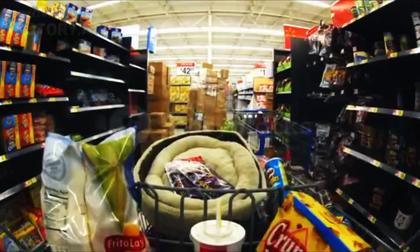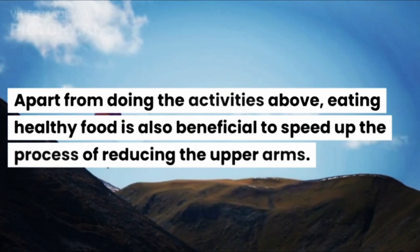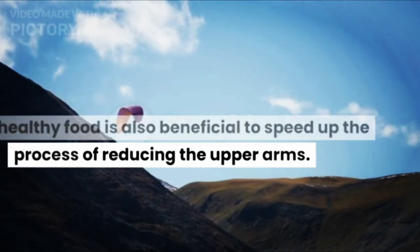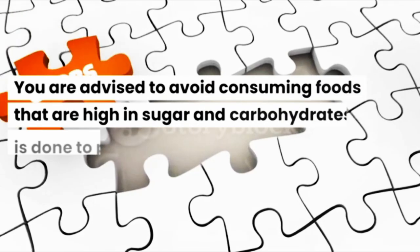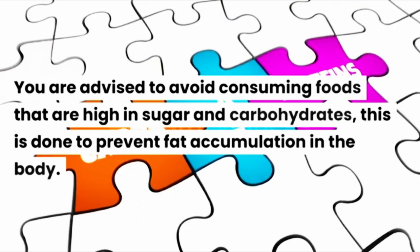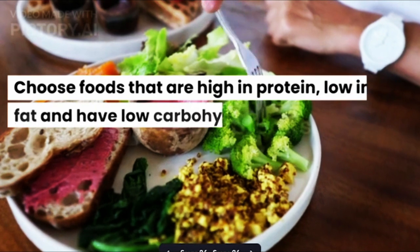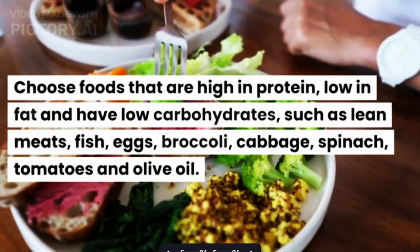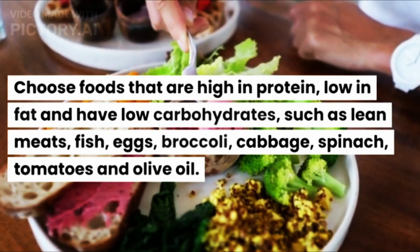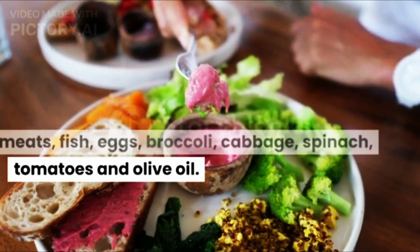Apart from doing the activities above, eating healthy food is also beneficial to speed up the process of reducing the upper arms. You are advised to avoid consuming foods that are high in sugar and carbohydrates to prevent fat accumulation in the body. Choose foods that are high in protein, low in fat and have low carbohydrates, such as lean meats, fish, eggs, broccoli, cabbage, spinach, tomatoes, and olive oil.